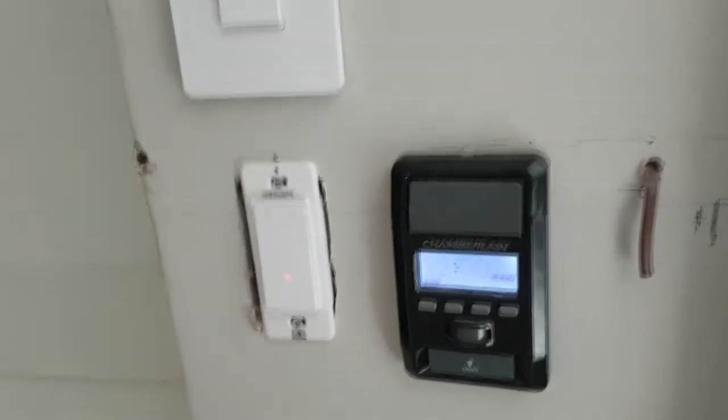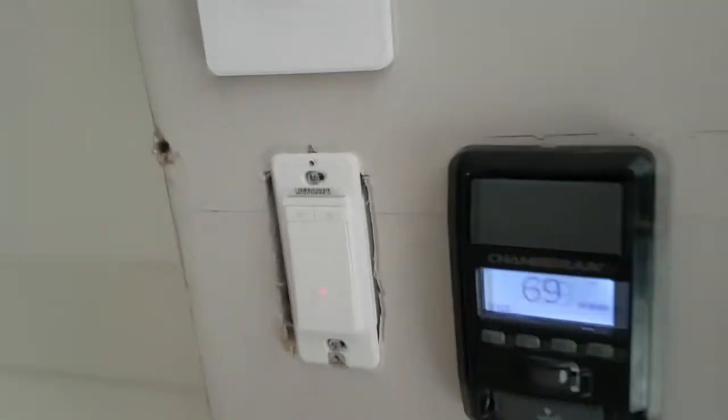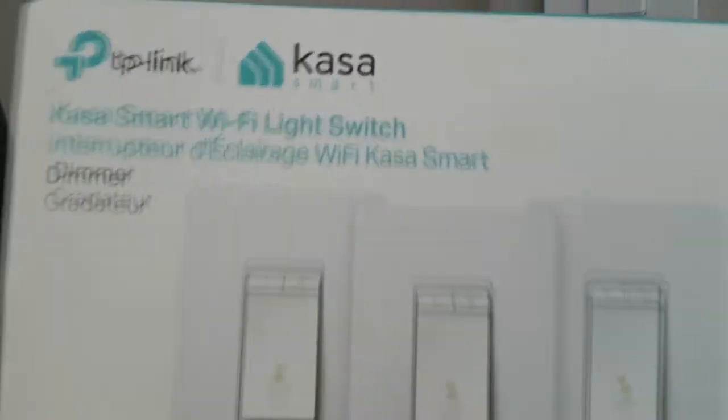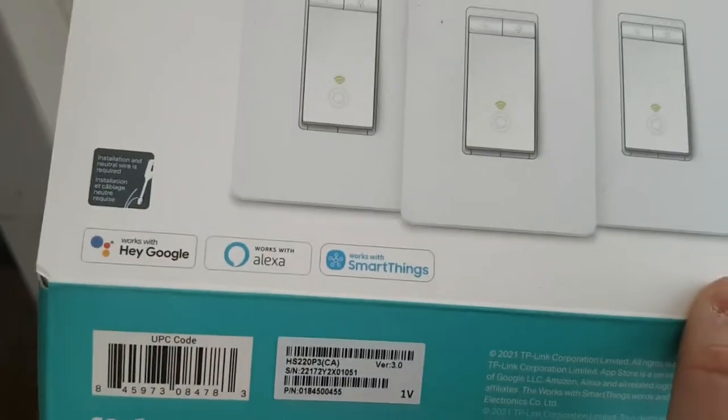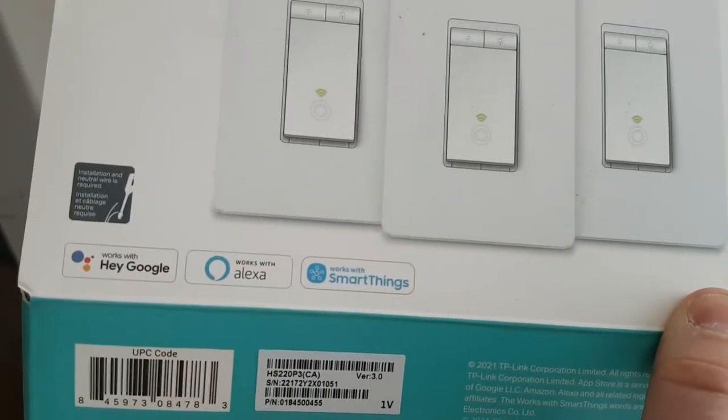This switch is actually for the outdoor pot lights, and today we're going to show you how to configure this TP-Link Kasa Smart Dimmer. These also come in three-way. This one also works with Alexa, SmartThings, and Google Assistant.